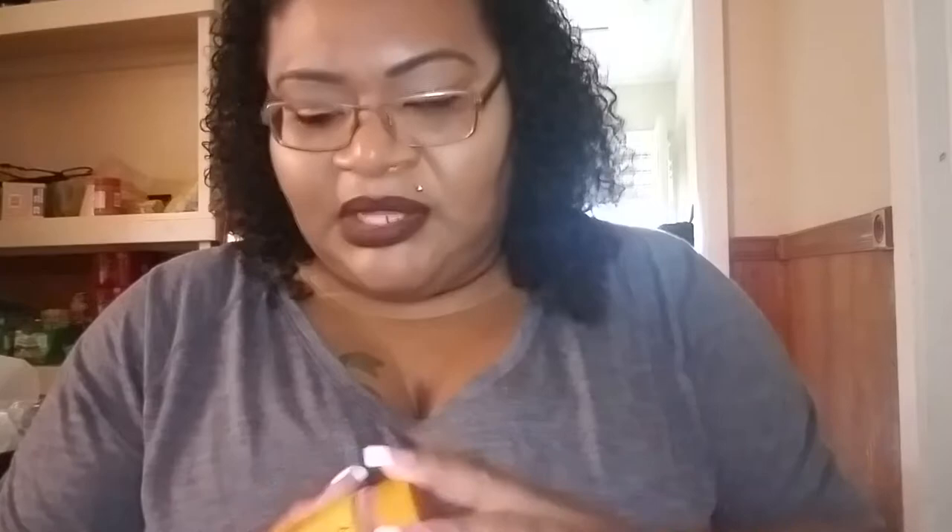The last thing I got was the Cantu Shea Butter for Natural Hair Coconut Curling Cream. It defines, moisturizes, and strengthens strands. No sulfates, silicones, parabens, or mineral oil. It smells just like coconut. I have some on my hair right now and I love it so much. It's a very thick product — really amazing. I think this was like $5 or $6.